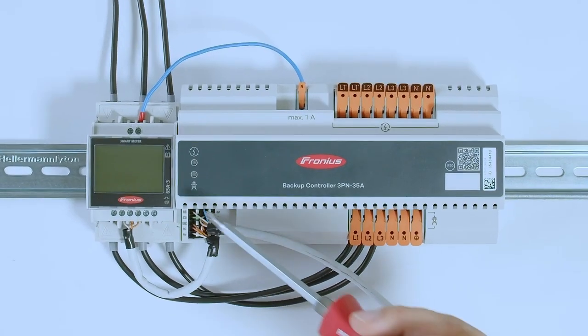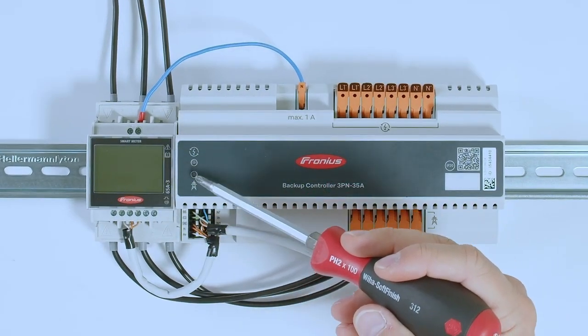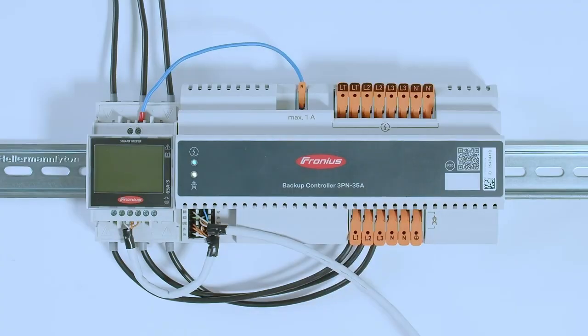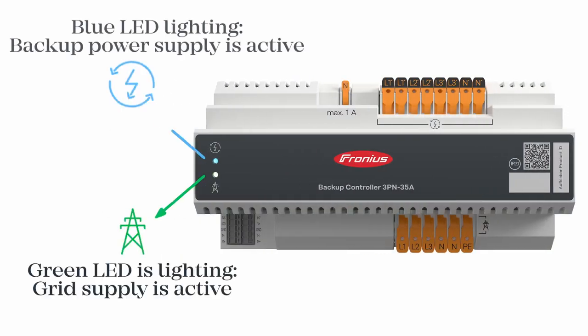On the left side of the Backup Controller you will find a small interface with two LED lamps that give you an instant indication of which mode is currently active. There is one LED for grid-parallel mode and one LED for backup power mode — whichever mode is enabled, the corresponding LED will light up.